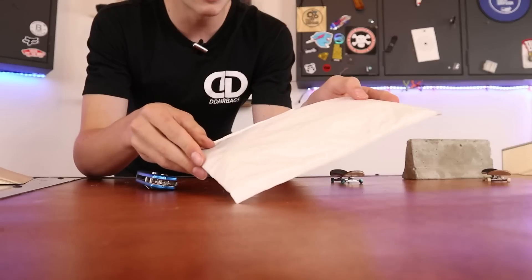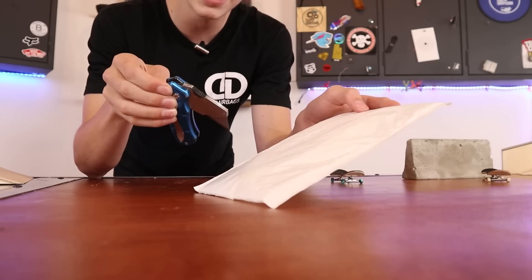So inside this package are my very own set of globe wheels. I'm super excited to open these up and see exactly how good they are.